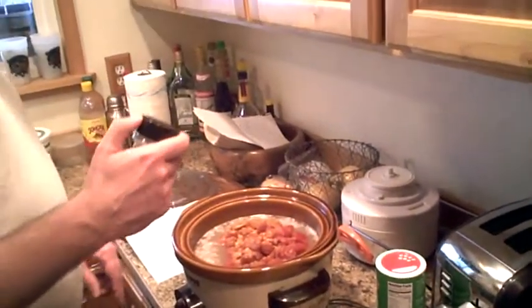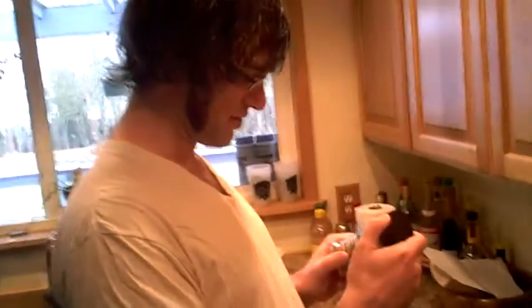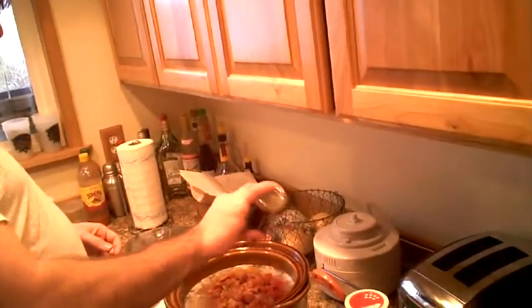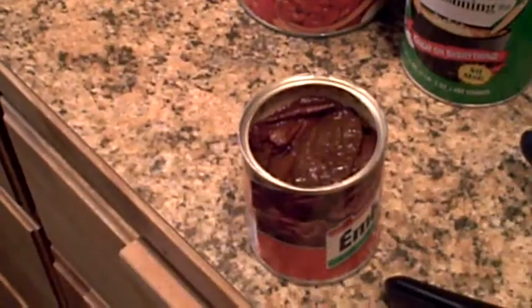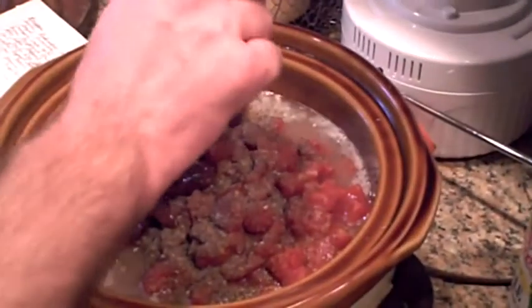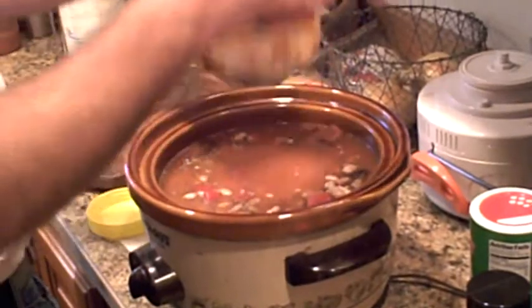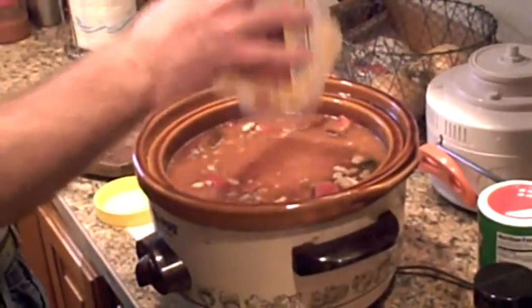Italian spices — we have Italian seasoning from the Colonial Kitchen. I think this came from the Dollar Store. Black pepper. Chipotle chilies — don't mind if I do. And we're going to give that a good stir. And the garlic — how much garlic was that exactly? Two ample shakes.